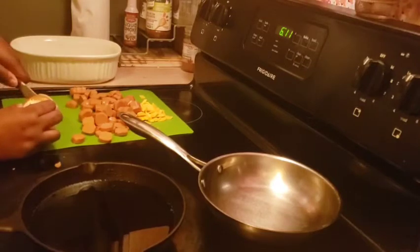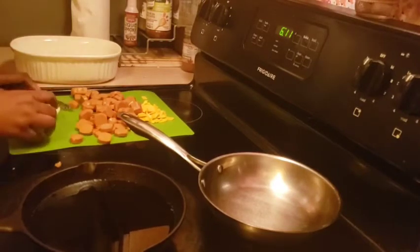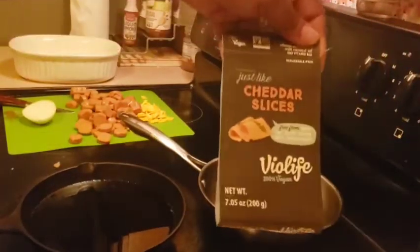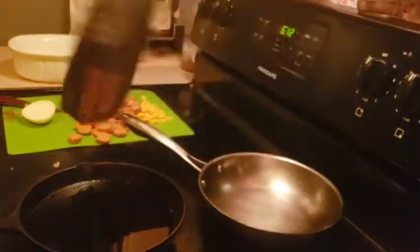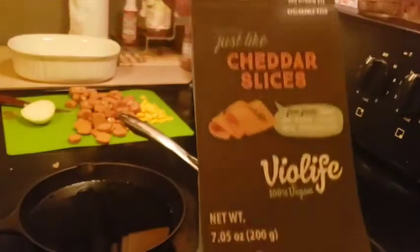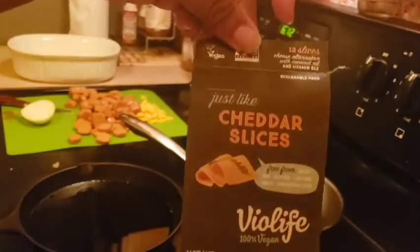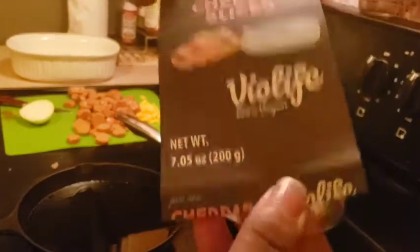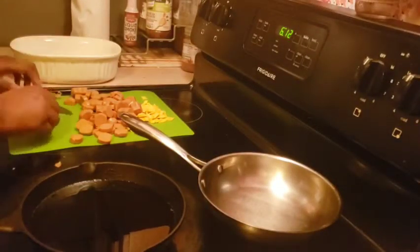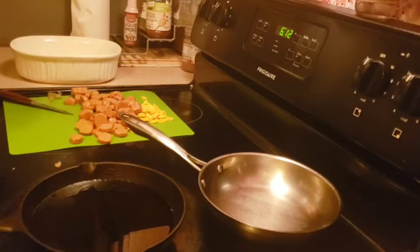I got some vegan hot dogs here and some vegan cheese. I used this bio life cheese right here — it's amazing. The good thing is it's dairy, soy, gluten, lactose, nut, and preservative free. A lot of vegan products have soy, which I don't mind, but this one does not, and it tastes awesome and it melts really well.